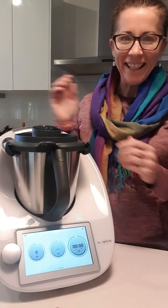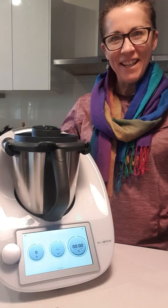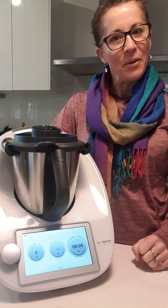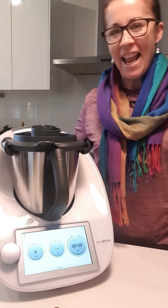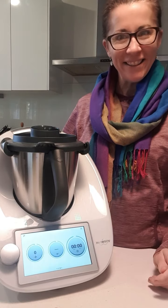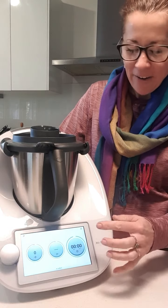Good morning everyone! I'm just going to make some butter biscuits for morning tea for my game, and I thought I would jump online and show you what I do — it's super easy.